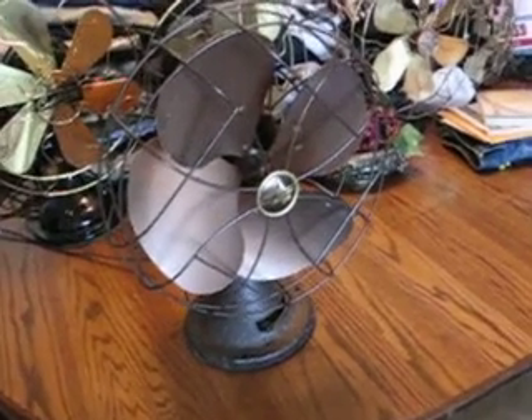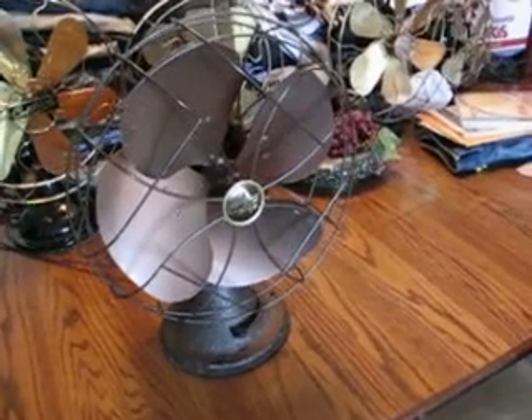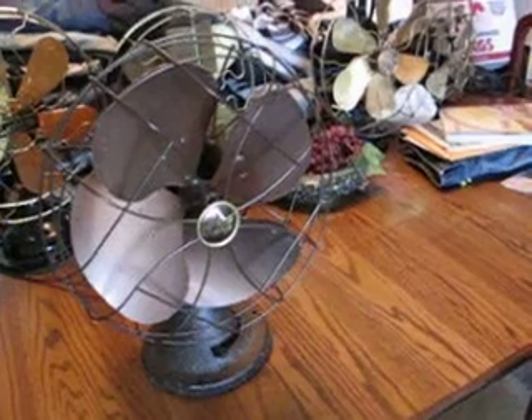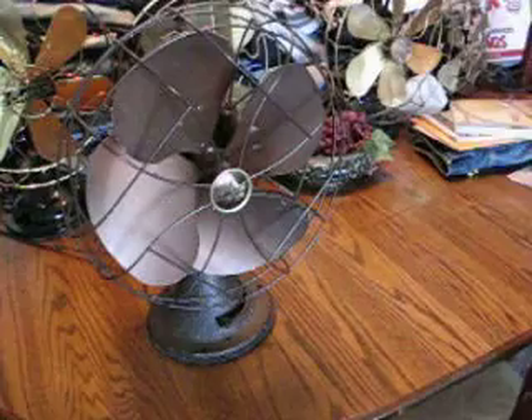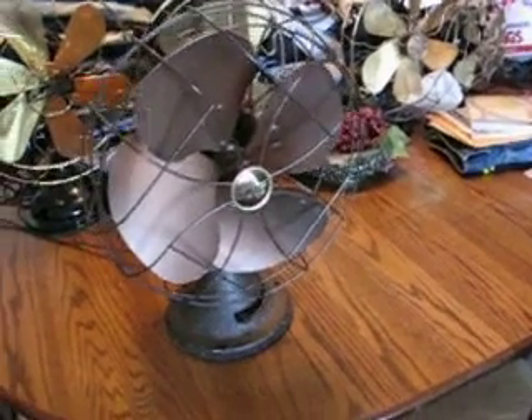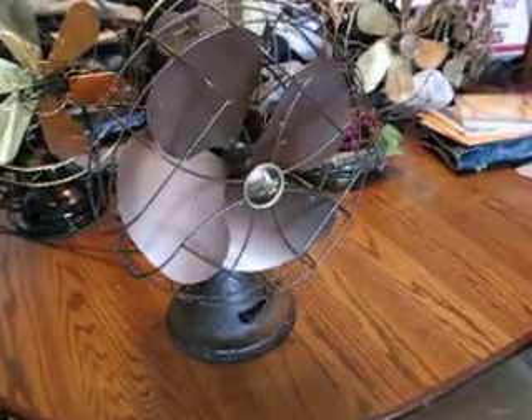The thing is whisper quiet, it puts out an amazing amount of air. It has infinite oscillation — you can adjust it from barely moving at all to full oscillation, and I have it on full right now. It has a classic third generation Emerson oscillating gearbox.